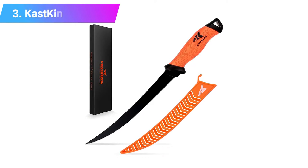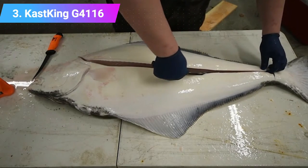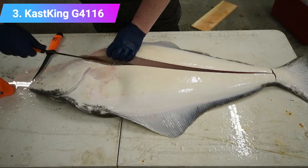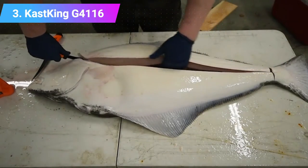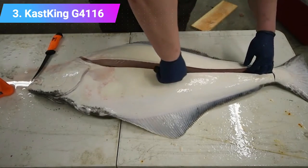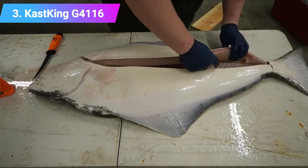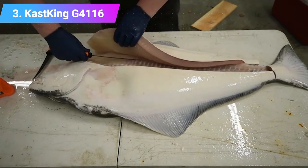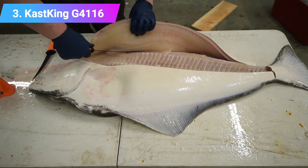Number three: Cast King G41 16 fillet knife. This knife features a strong nine inch German stainless steel blade engineered to be razor sharp and flexible for precise cutting. It is crafted for filleting fish and deboning meat, with a non-slip grip for control. The long thin blade is better suited to larger fish or tougher meat. It comes with a durable lightweight sheath with open slots to allow water to drain, and the sheath locks in place for increased safety. Key features: ideal for larger fish, protective locking sheath, flexible blade, slip-resistant handle.